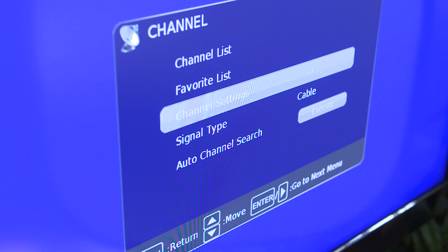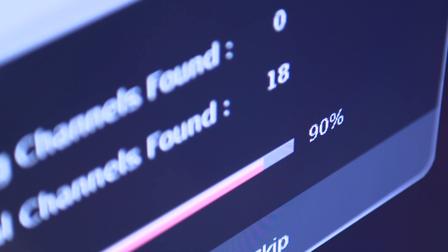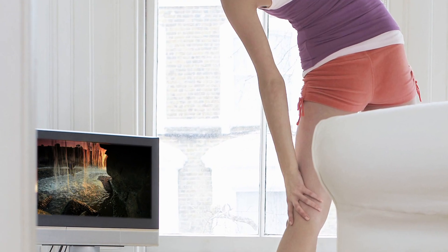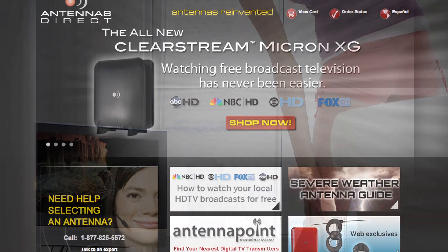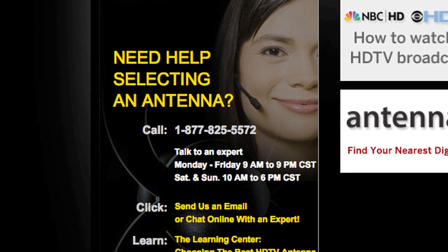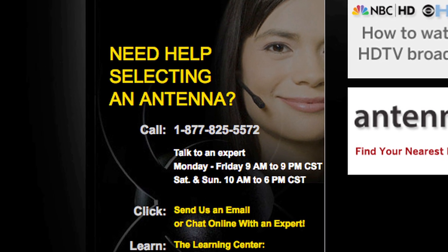On your television, make sure your input is set to antenna or air and then scan for available channels. And that's it — you are now ready to receive free over-the-air television with unsurpassed quality compared to cable or satellite. If you have any questions, please call our helpline at 1-877-825-5572 and we will be happy to assist you.